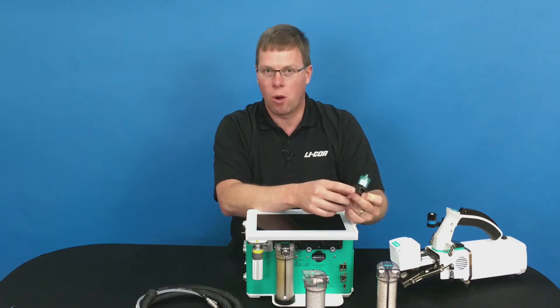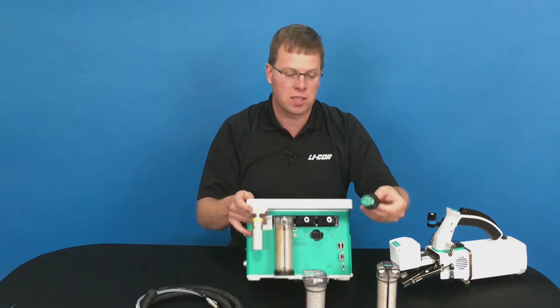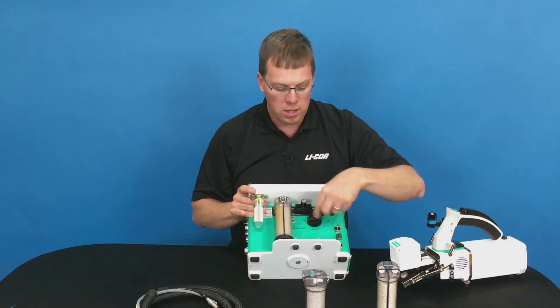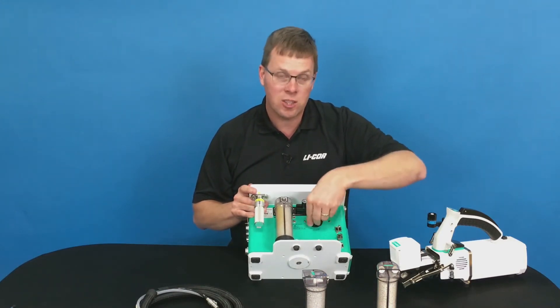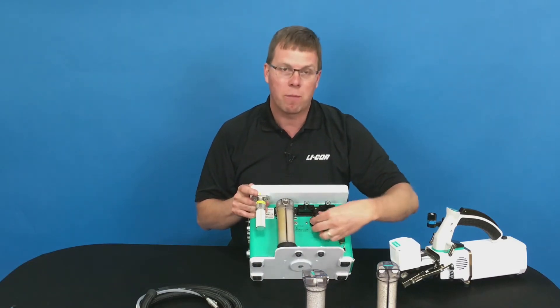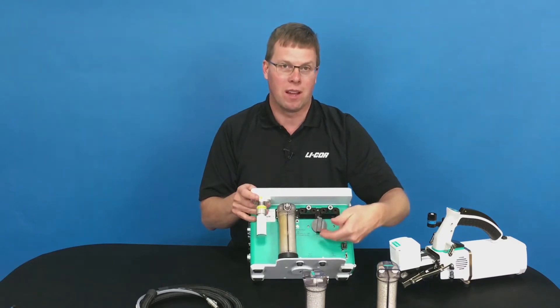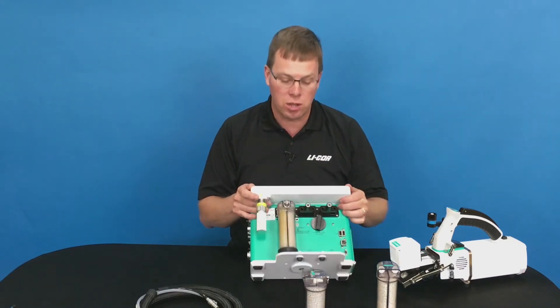Note that there's a little hole at the bottom — that little hole is the air inlet for the system. You want to have that pointed down, so the hole is pointed to the side of the instrument; you turn this a quarter turn and the hole is now pointed down. That way it prevents any water that may be on the system from getting sucked into the instrument.